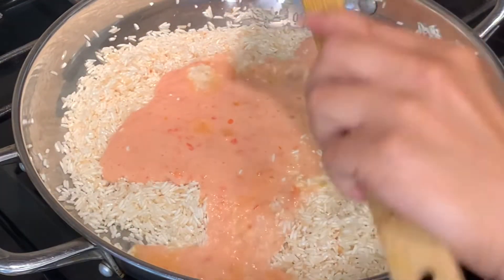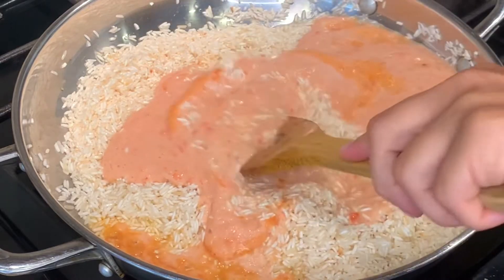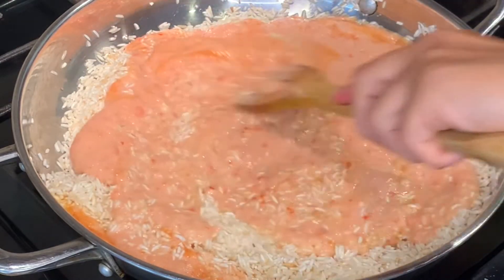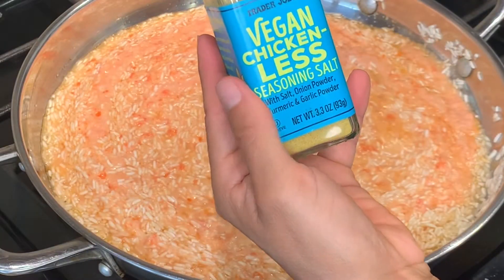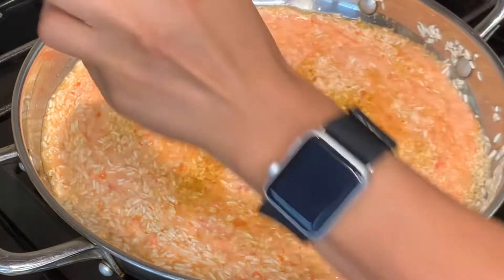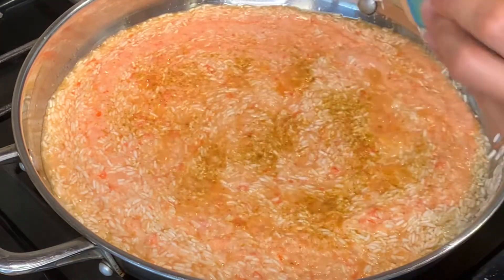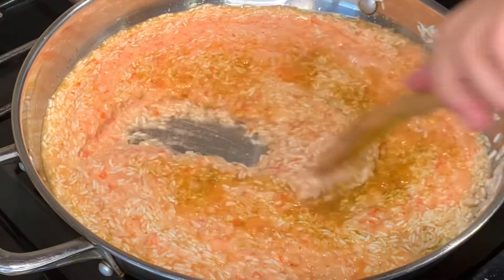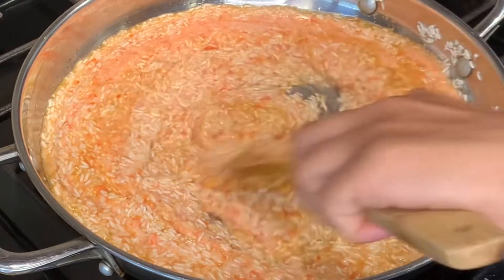Pour in your tomato sauce. Also, if you guys are pressed for time you can use tomato sauce from a can and it'll still make your rice taste great. Now I'm going to be adding my vegan chicken-less seasoning that I get from Trader Joe's — it makes the rice taste really good. If you have a veggie seasoning you can use that instead if you don't have the vegan chicken-less seasoning.